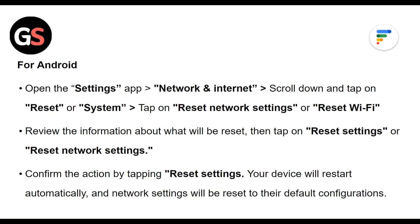For Android, open the Settings app, then Network and Internet. Scroll down and tap Reset or System. Tap Reset Network Settings or Reset Wi-Fi. Review the information about what will be reset, then tap Reset Settings or Reset Network Settings. Confirm the action by tapping Reset Settings. Your device will restart automatically and network settings will be reset to their default configurations.